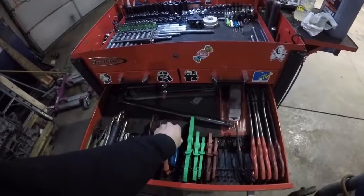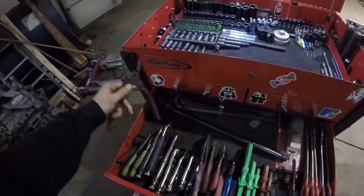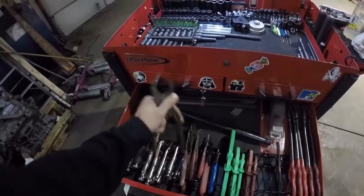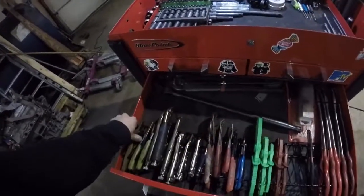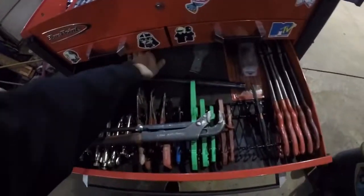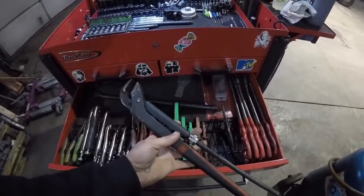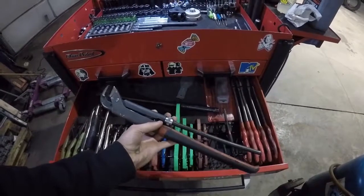Wire strippers. God's assortment of vice grips. These are triple adjustable slip-jaw pliers — they go extra large and then back to normal. And back here I have these as well — they're like a combination pipe wrench, vice grip, monkey wrench. They're great.